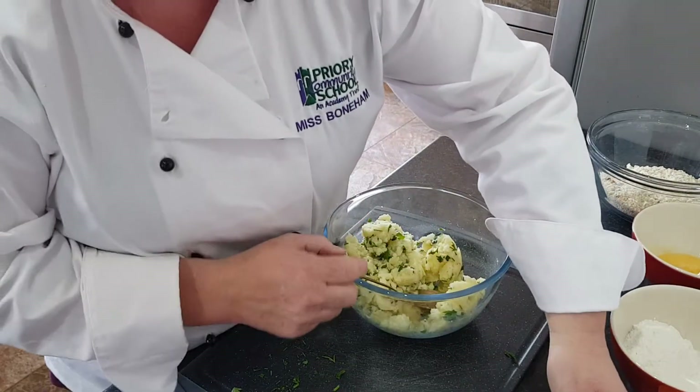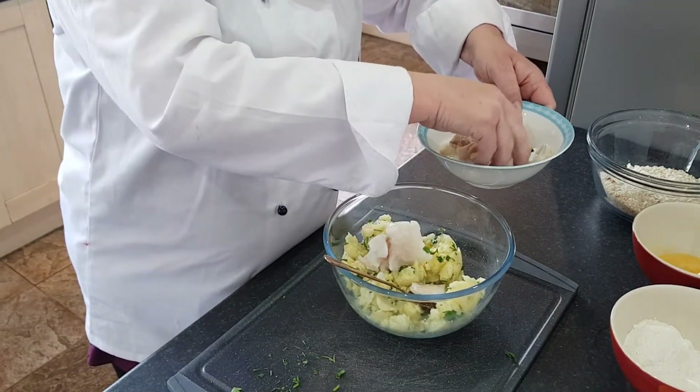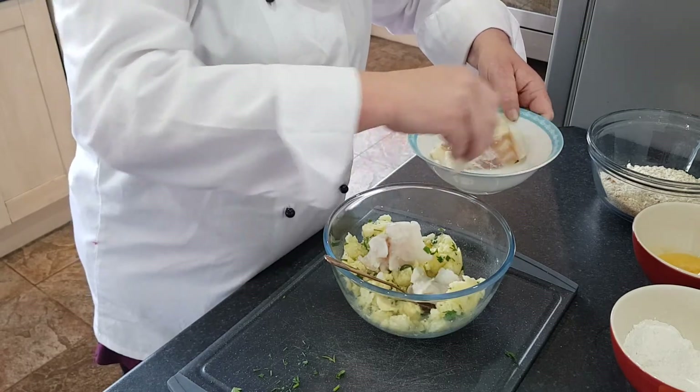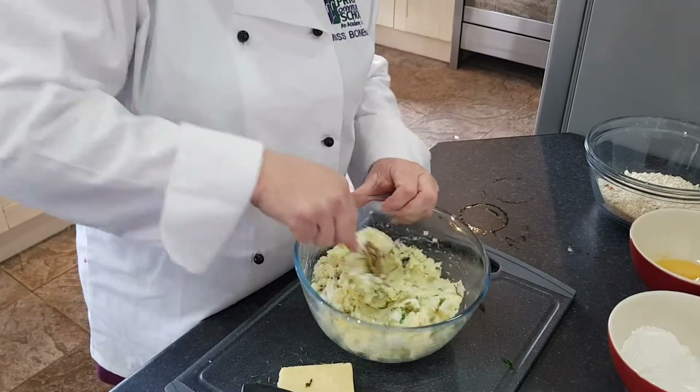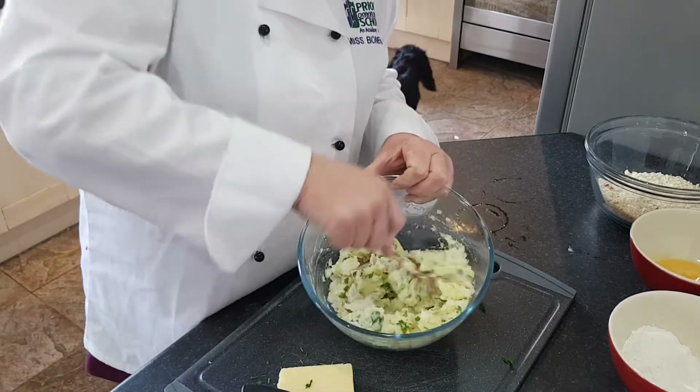Next, take your fillets of fish that you've just cooked and break them up and put them into your potato mix. Stir the fish in well through your potato mix.